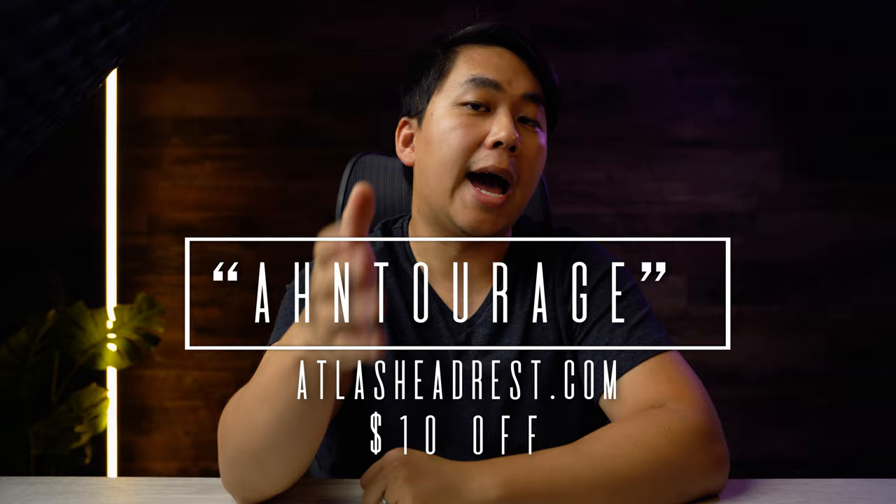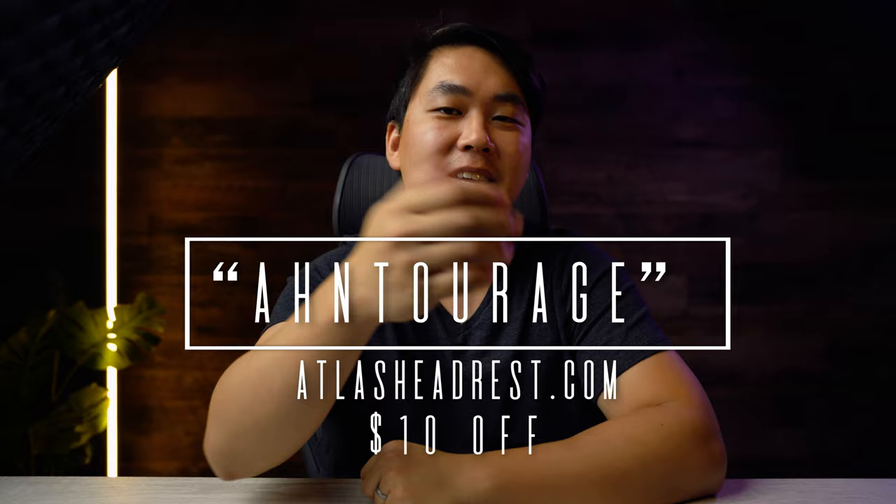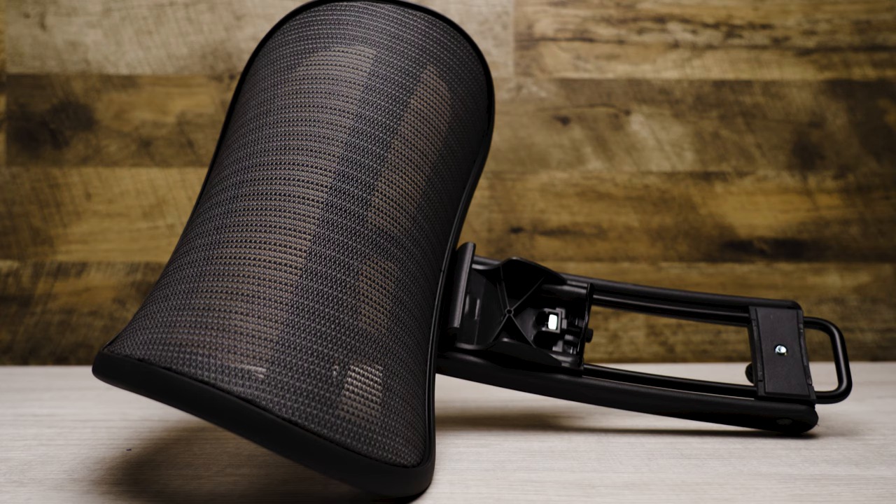All you have to do is subscribe and then follow the link below. Sorry to my international viewers — I love you guys, but this channel is just too small. It doesn't make sense logistically and financially to ship internationally. Once the channel gets big I promise we'll do one worldwide, but for now it's US only. For those who want to pick up a headrest today, go to atlasheadrest.com and use the code ENTOURAGE at checkout for $10 off.